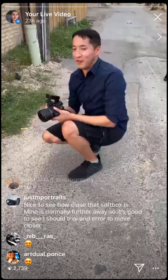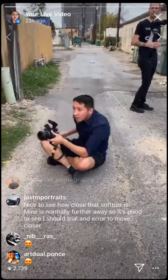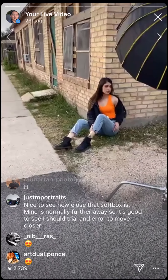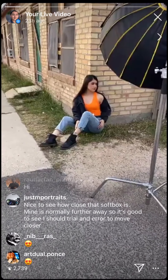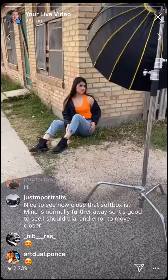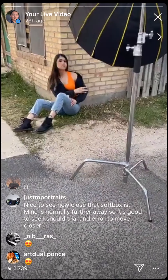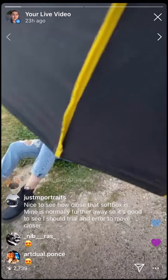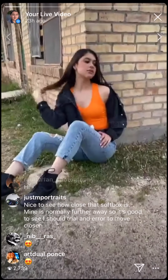He switched lenses — now he's on the Samyang 35mm 1.4. He's on the floor in the middle of an alleyway, next to a little apartment complex. It's softer as you get closer with the light. We're leaning the light because he wants more dramatic lighting.